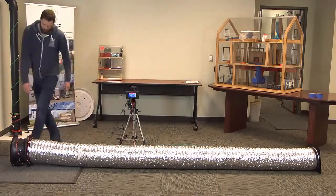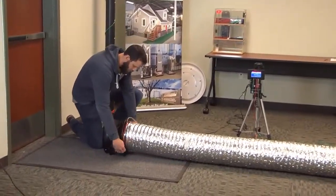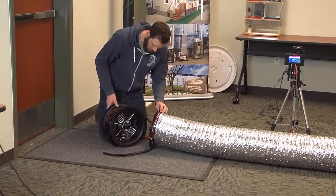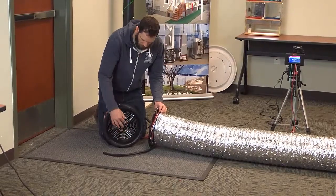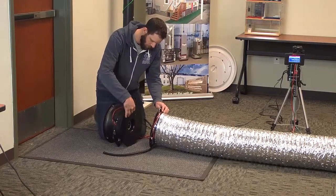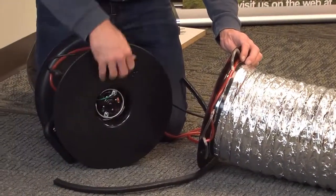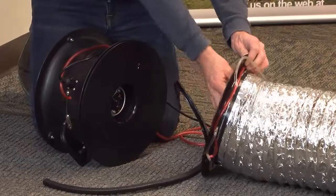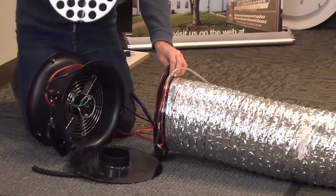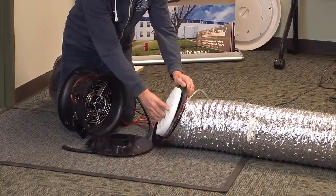The way you want to set this up is we've got our fan set up to depressurize, so the air is sucking out. You've got your flow meter on this side. We're going to put ring 3 directly onto the flow meter, making sure we've got the cone part inward towards the flow meter. And then we've also got this flow stabilizer that's going in on this end.